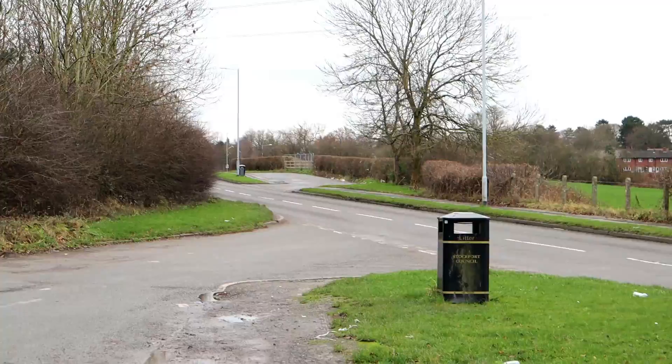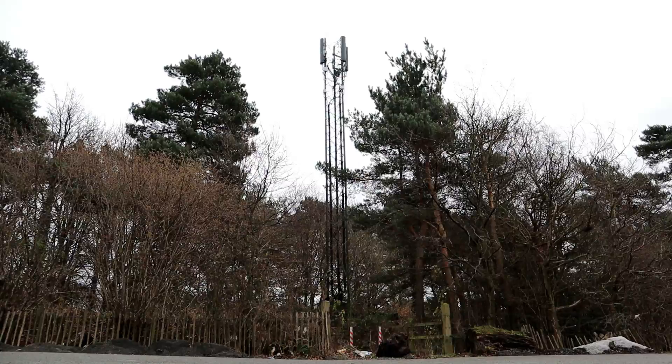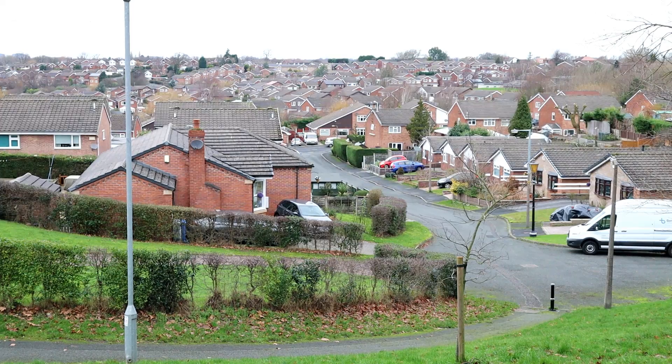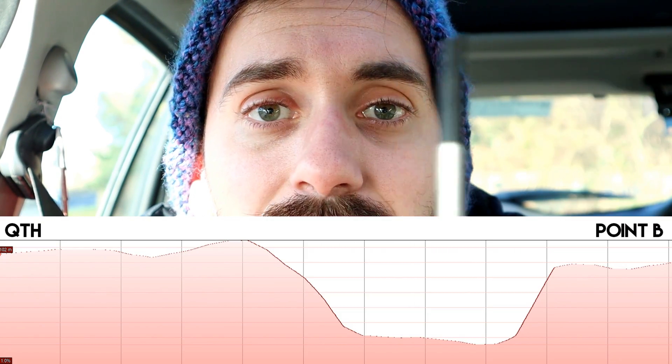We'll go to point two now for a little urban range test. We're back at a location I did in a recent video — the one with the mobile phone transmitter. I'm not getting out of the car because there's too much road noise on this major road. This place is a couple of miles from home, but again there's a hill in between. I don't anticipate any problems at all.